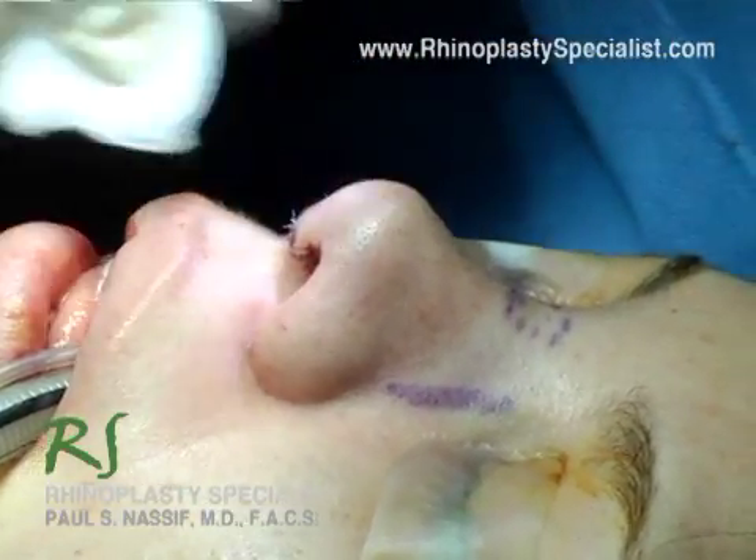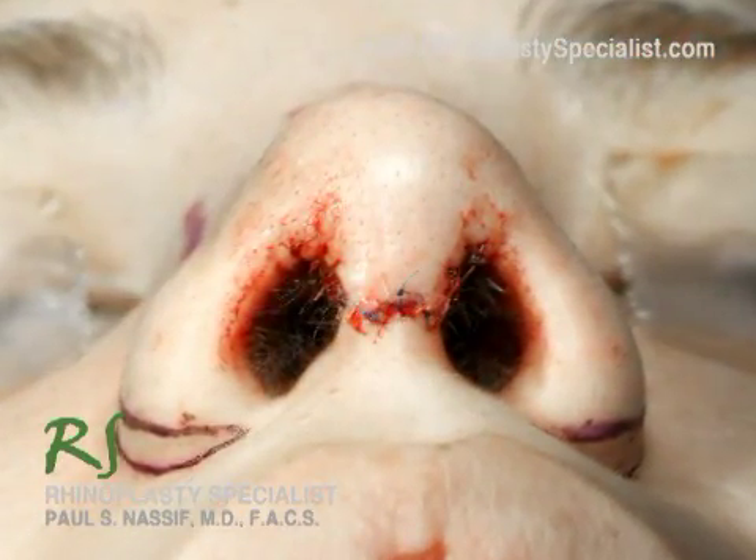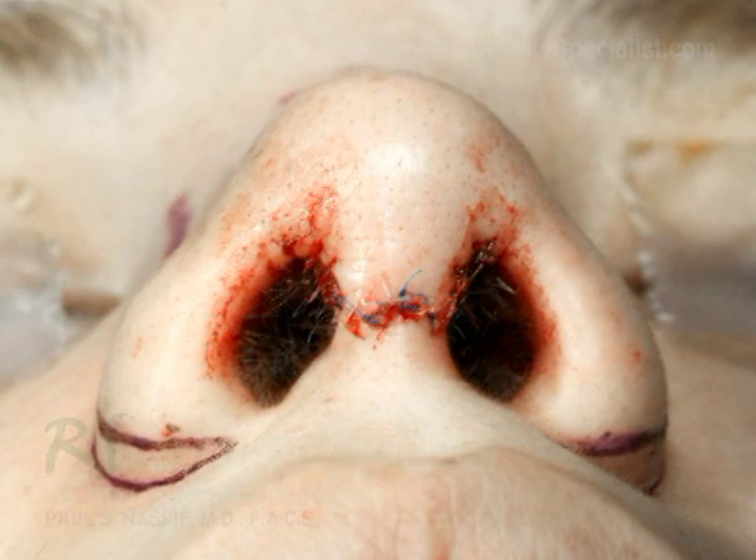We've just finished the formal rhinoplasty and closed our incisions — those look fantastic — and then we just have to finish up with making the nostrils smaller.